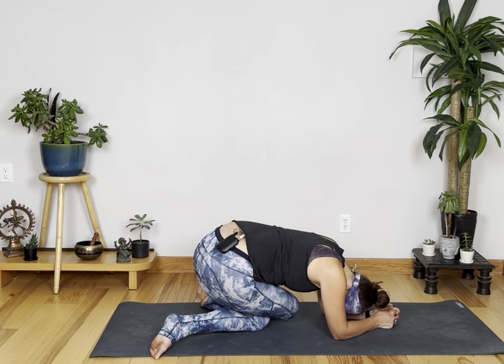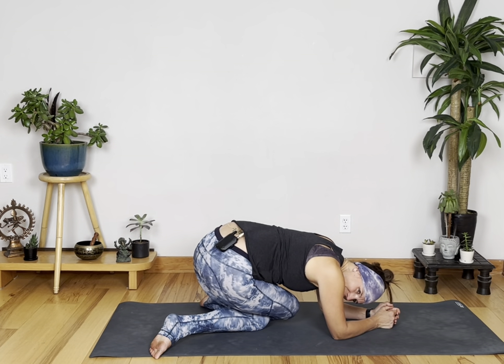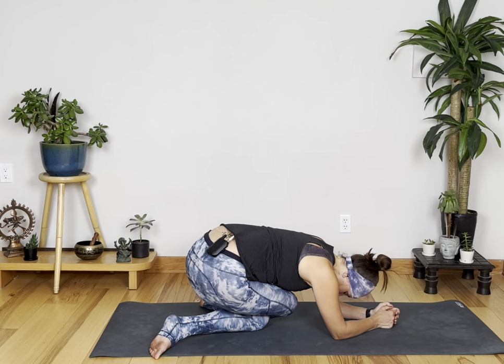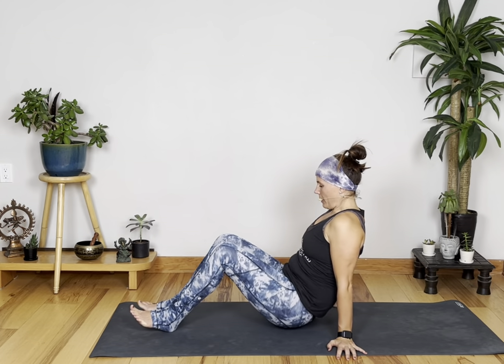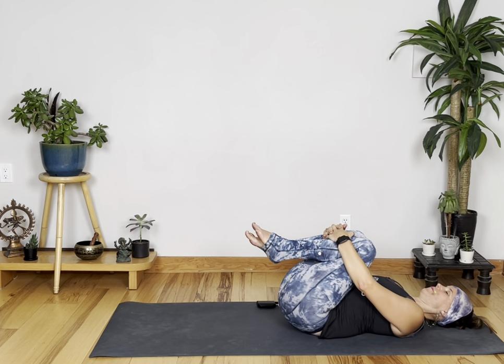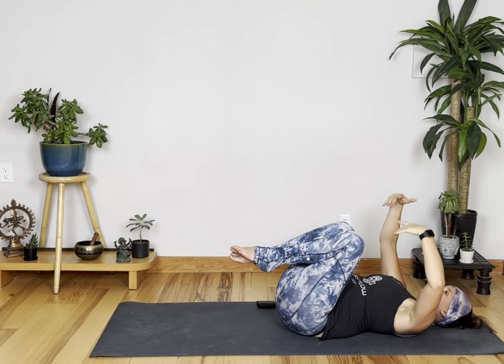All that work we've done over the last 20 days — on day 21 that means tomorrow is your last day. Slowly release, coming to lie on your back. We're going to do a little bit of core work. As you lay on your back, bring your knees towards your chest and just gently rock from side to side. Then bring both arms up towards the sky.